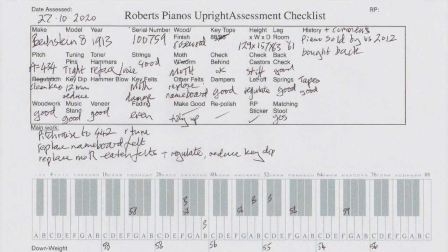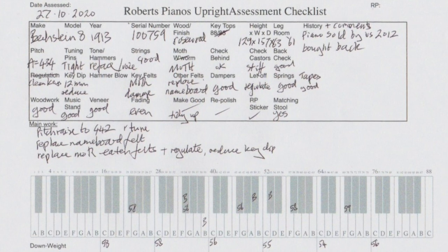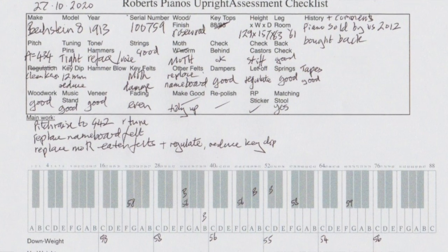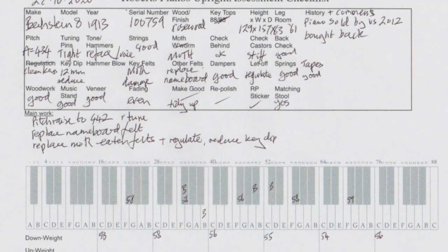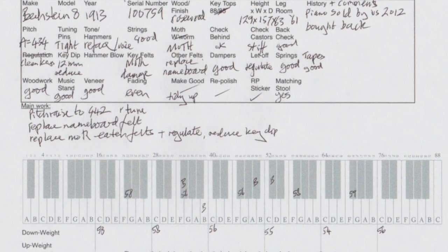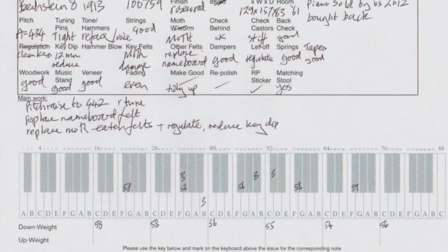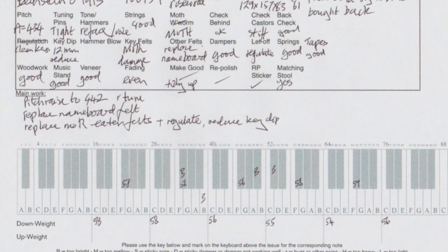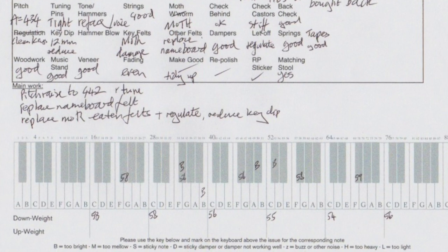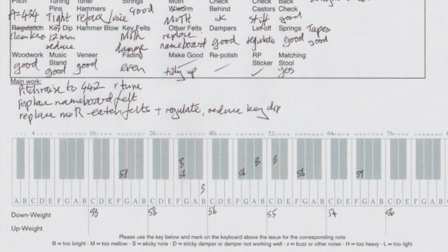So that's the worksheet we always do these days, to show what sort of work needs doing and to make sure we check everything. We can see the piano has been sold by us before, but since then it's got moth. There's work we don't have to do and work we really didn't realise we were going to have to do. First order is to cover the whole piano and treat it for moth, and after that we can start working on it. We don't want the moth to spread inside this piano. As usual we've got the key weighting and a list of main work to do, and then a check of everything else. Thank you very much.